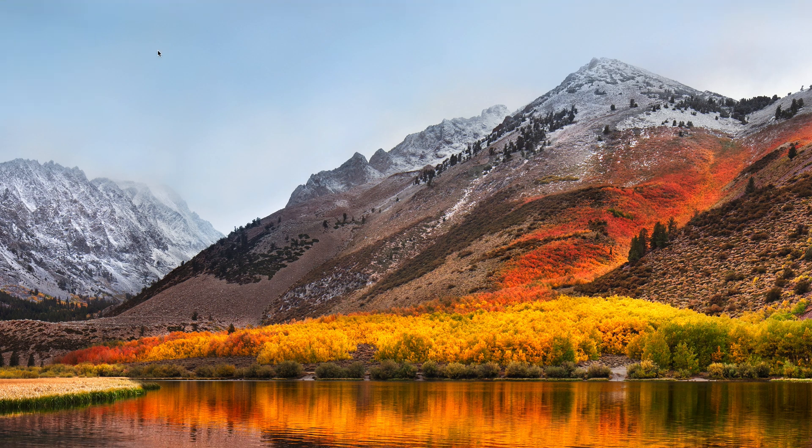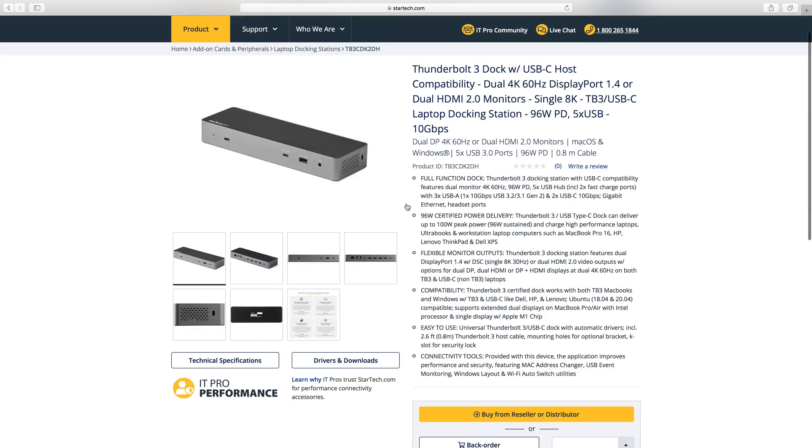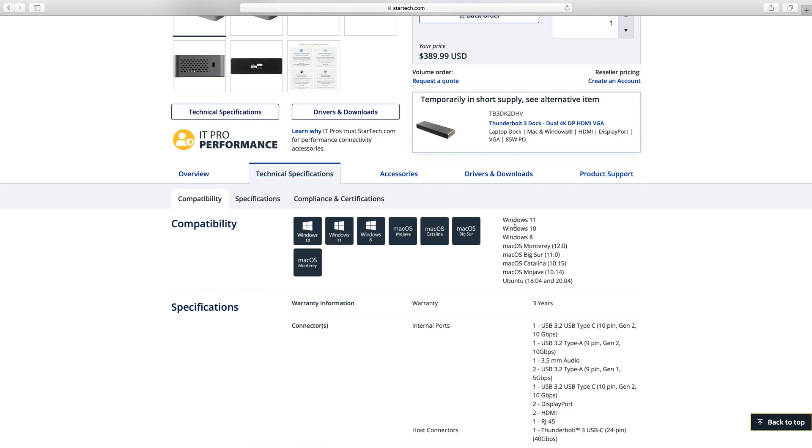Before beginning, ensure your macOS version is supported by the dock. This can be confirmed by checking the Technical Specifications tab for the dock model at StarTech.com.